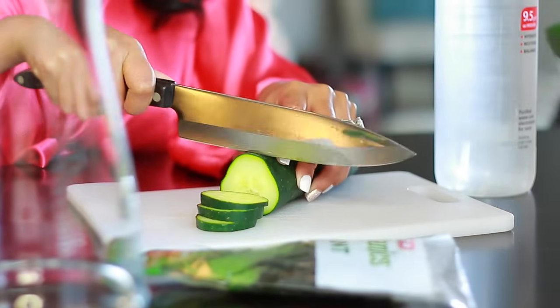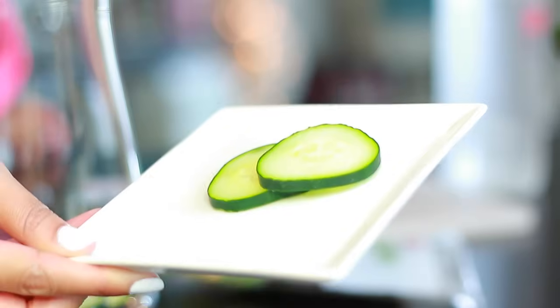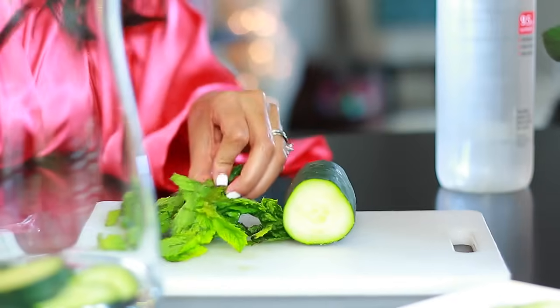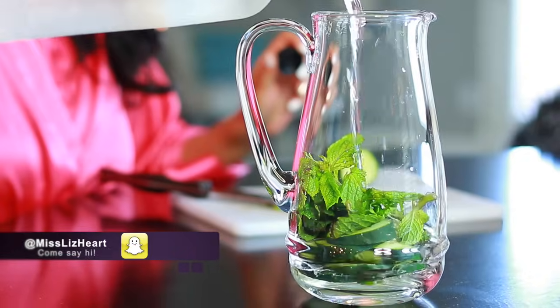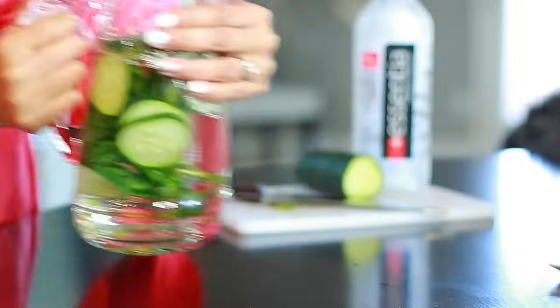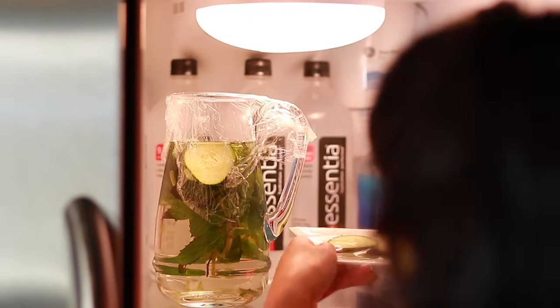I'm going to show you my favorite type of infused water. I'm generally not a fan of infused waters because I like my water plain, but adding a little bit of cucumber and mint makes it so refreshing for spa night. Mint is also anti-inflammatory, anti-microbial, and loaded with antioxidants. Cucumber also has vitamin C and vitamin K, which is really good for your skin and overall health. So I just pop that in the fridge and get the rest of my spa night going.